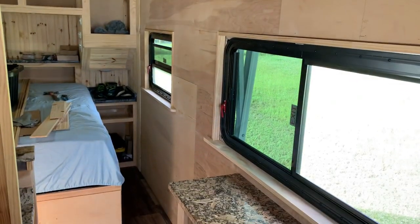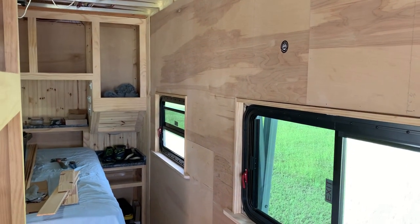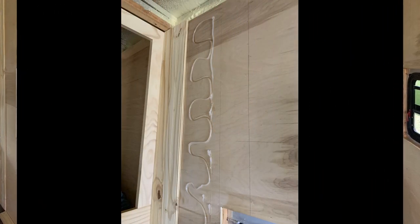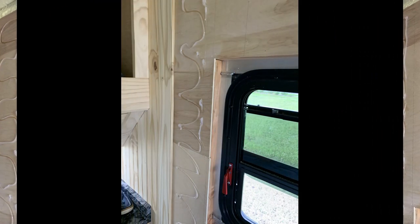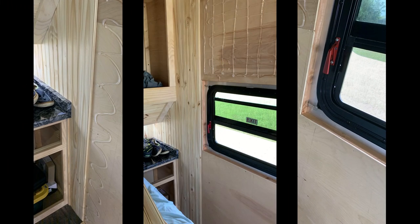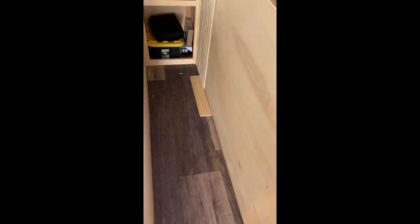I'm getting ready to hang the tongue-and-groove on this wall. I'm gonna start down there where I ended and work my way over this way. I've got my first two courses started. Now I'm getting ready to do above the window and then below it. I've got everything cut — I'm keeping it off the ground a quarter of an inch.